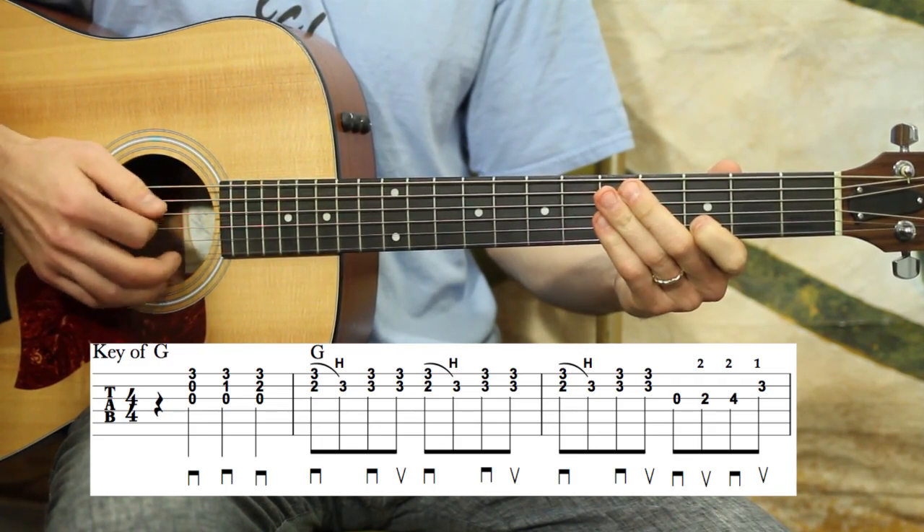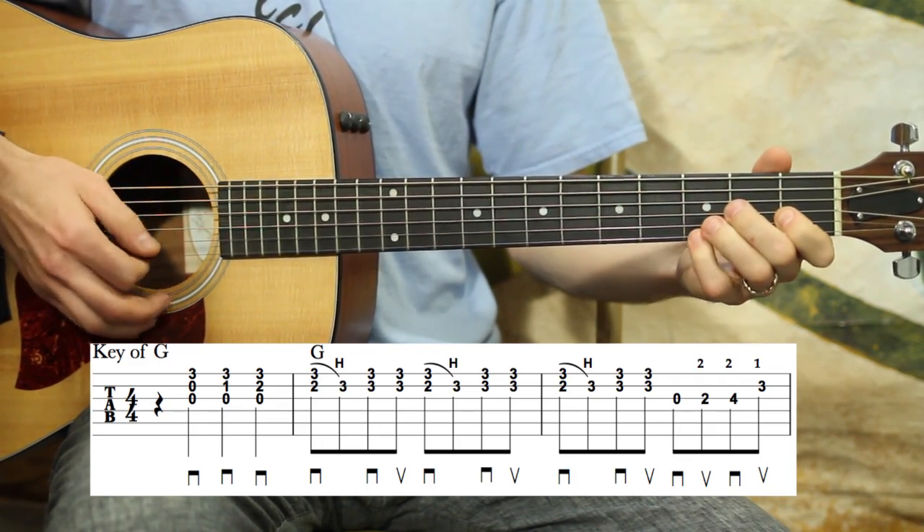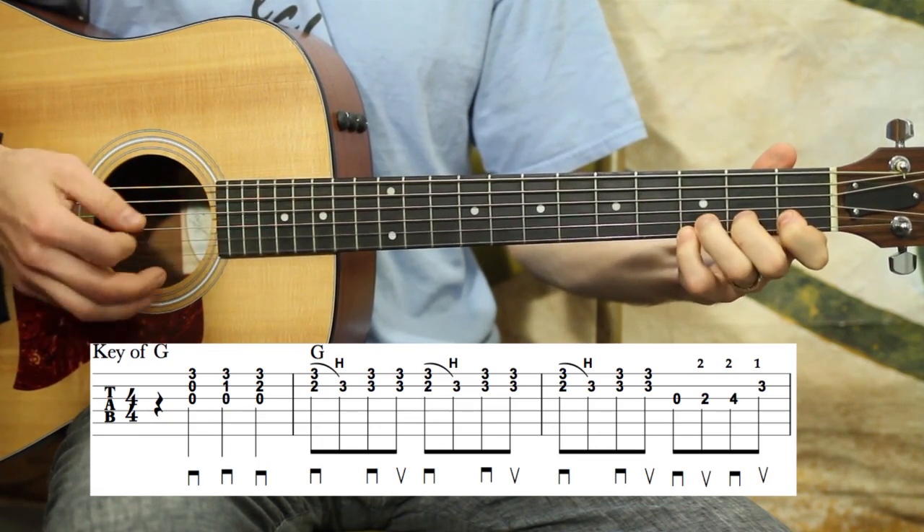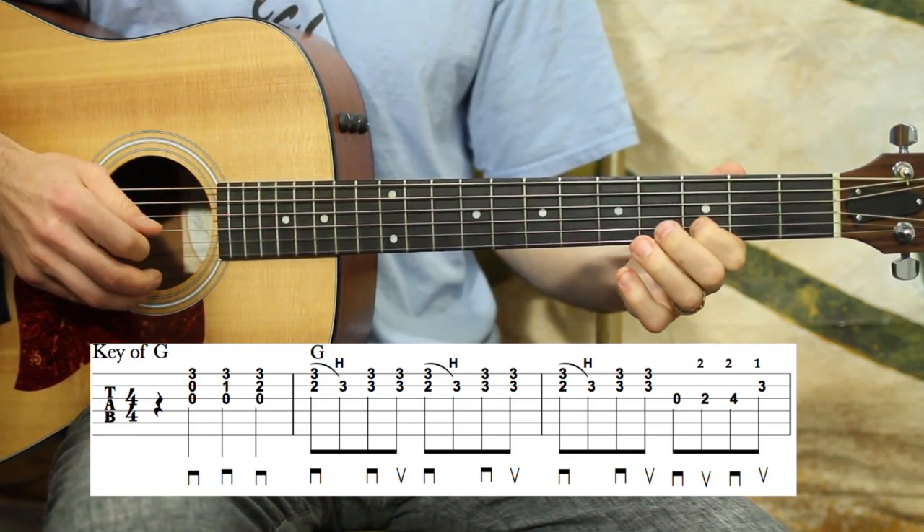Last time, up to speed — one, two, one, two, three, four, one. All right.